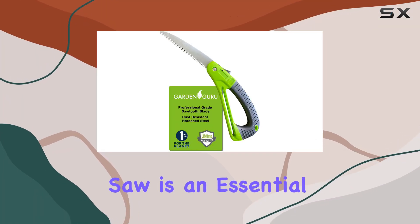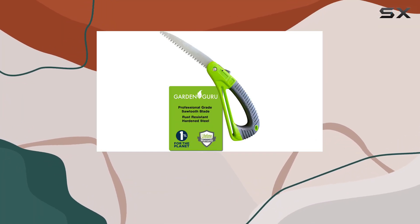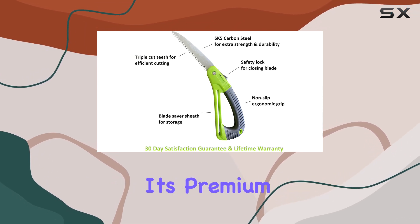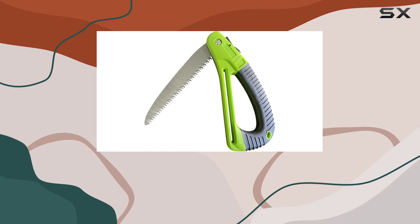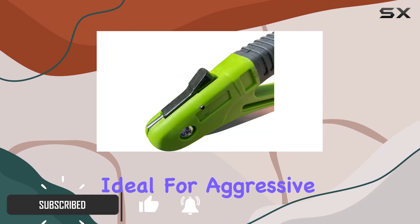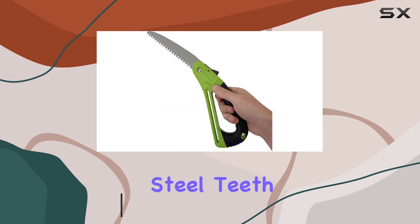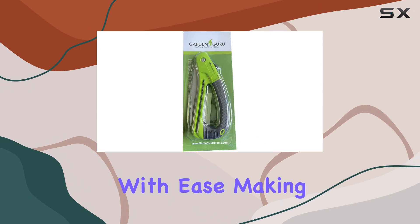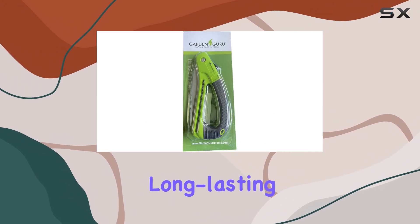The Garden Guru Folding Pruner Saw is an essential tool for anyone serious about gardening, landscaping, or outdoor activities. Its premium high-carbon steel blade ensures a durable and rust-resistant performance, ideal for aggressive and efficient cutting. The manganese-hardened steel teeth are designed to cut through wood and brush with ease, making this saw both reliable and long-lasting.